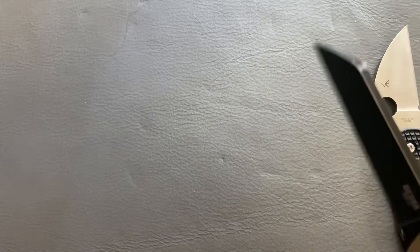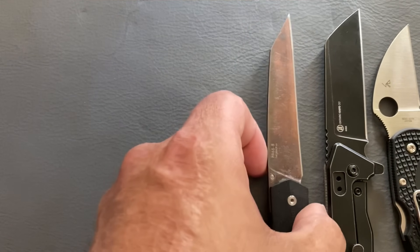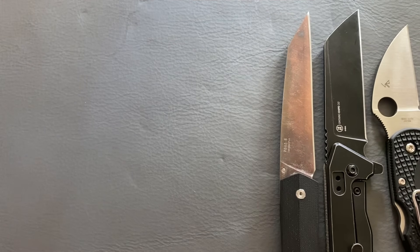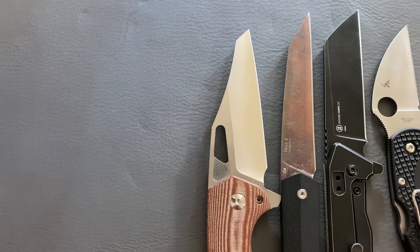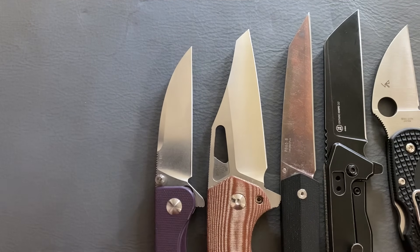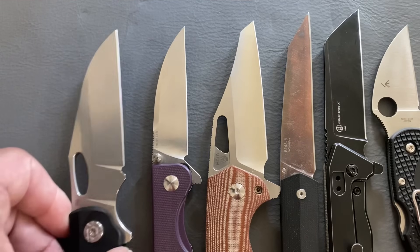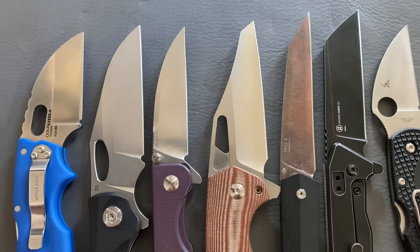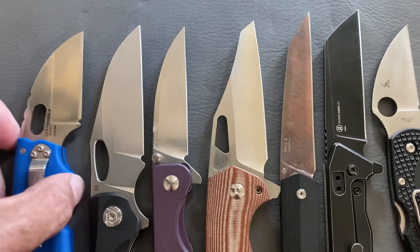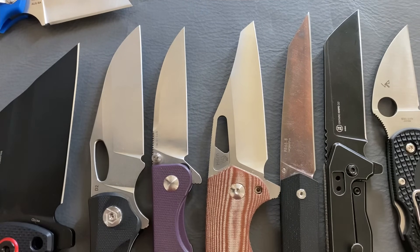That's my top 10 budget wharncliffes. Let me know what y'all think and what some of your favorite budget wharncliffes are. If you want to see my modified budget wharncliffe top 10, let me know in the comments — I'm trying to give y'all what you want to see. My videos have been struggling lately, so I really want to know what you want. If you have any questions or comments, leave them below. I hope everybody's having a wonderful day — I'll see y'all on the next one.